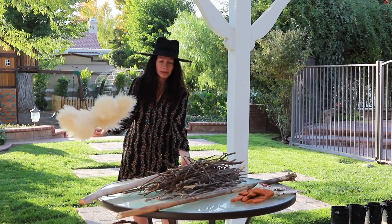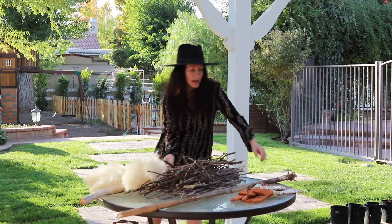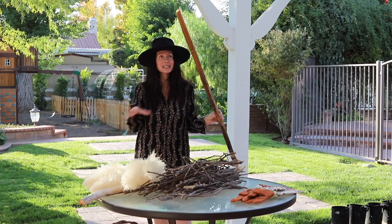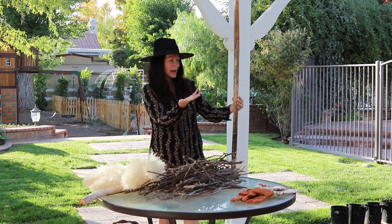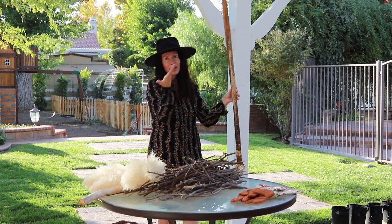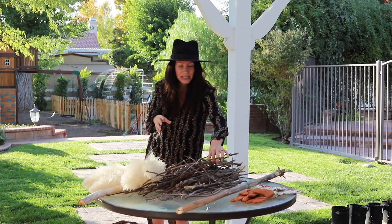And for the rustic one, this was actually a sunflower stalk. You know when I grew my sunflowers - I just let it dry out and it's super lightweight. It's perfect for a witch broom. And then I collected a bunch of these sticks.